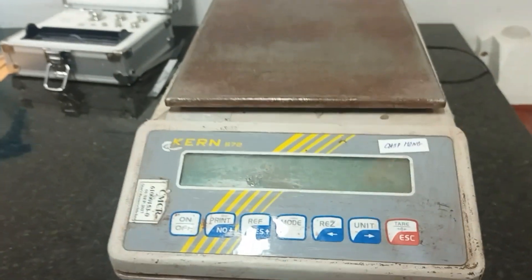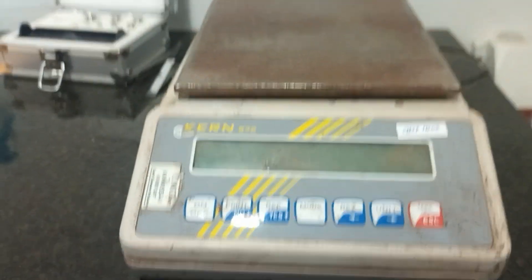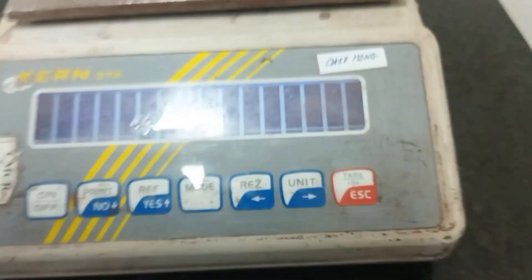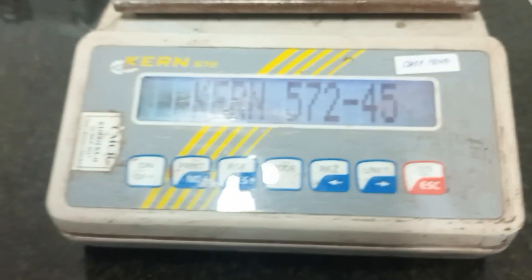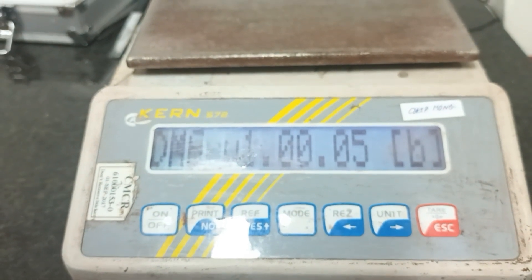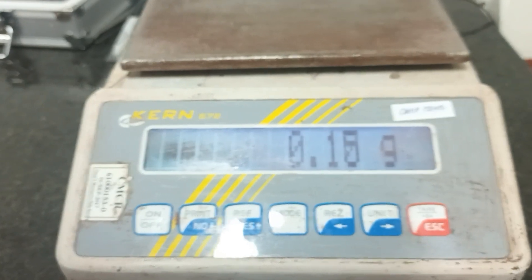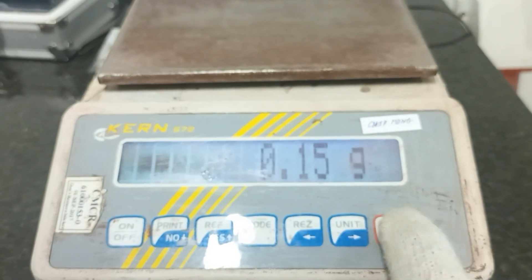Hello everybody. I will do calibration of electronic balance, model Ken 572. First, I will turn on the balance and wait for it to stabilize. Okay, now I will press here.